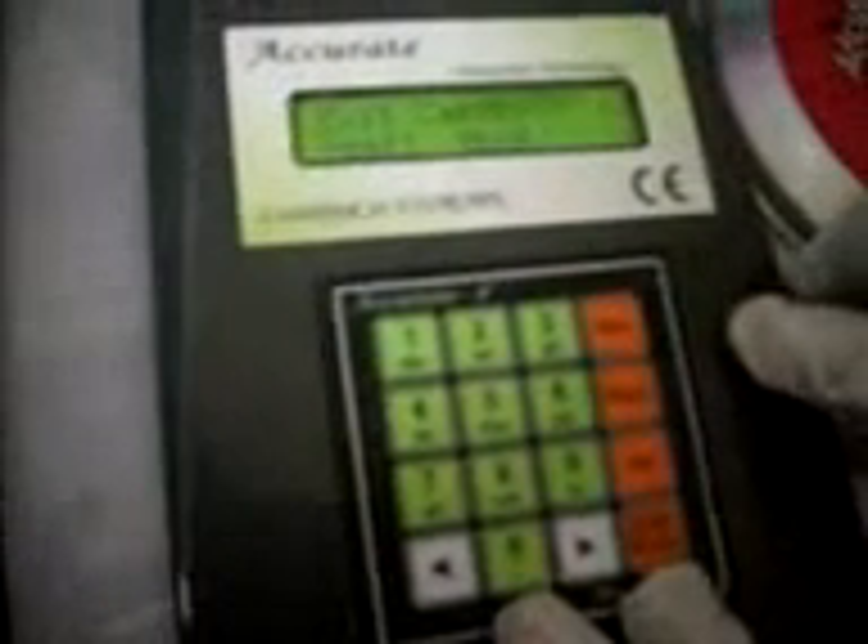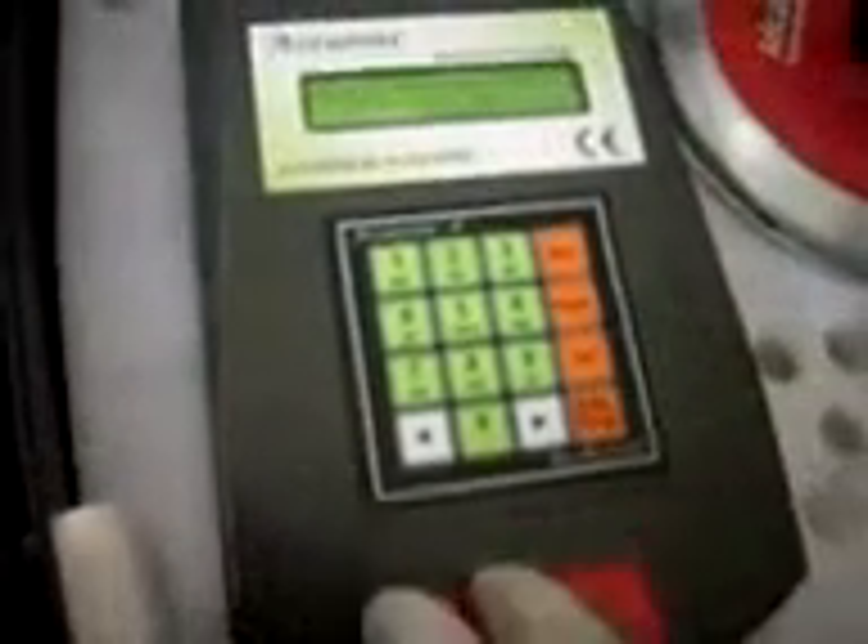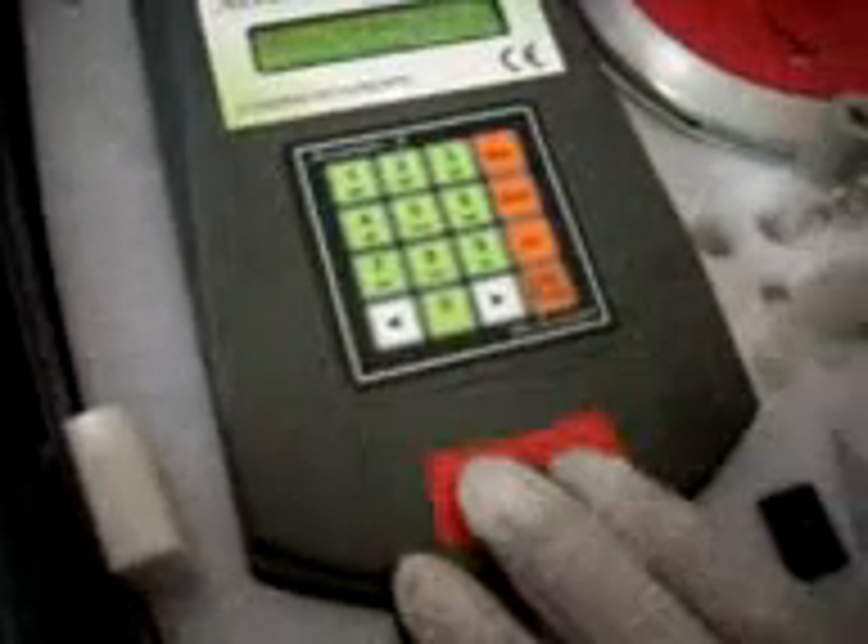Press Enter. The device will ask whether to exit calibration — press Yes. Then select Test. In this case we will do glucose. The standard is now saved. Put 1X, 2X, 4X, and 6X again and get the reading.